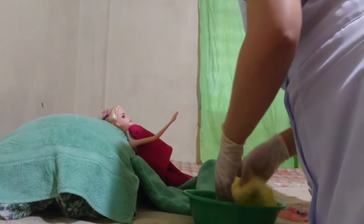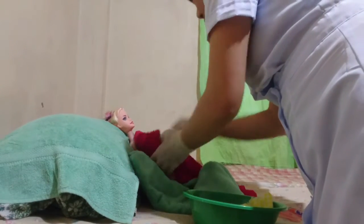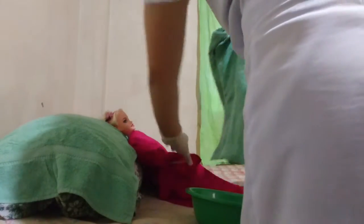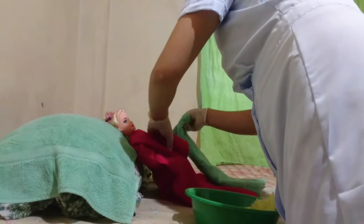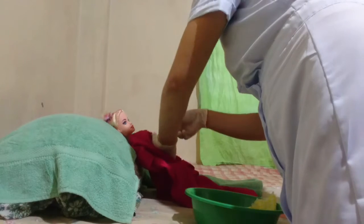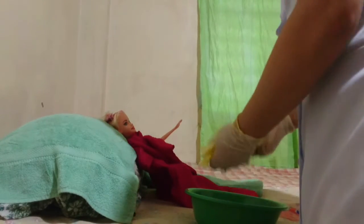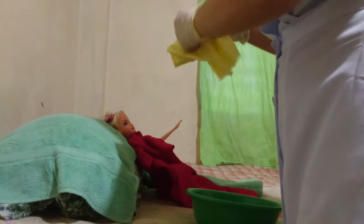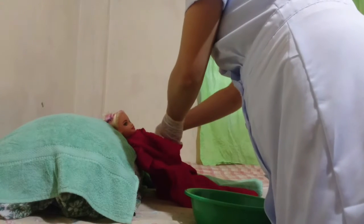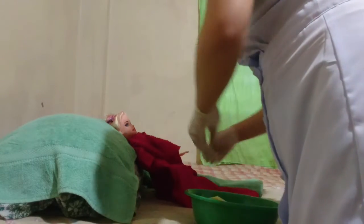Dry it, then move to the opposite side of the bed and repeat the same steps. Wash and rinse the forearms, then the arms, then the hands, and dry it.